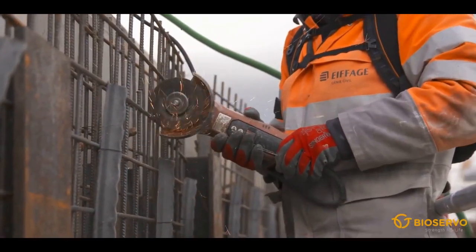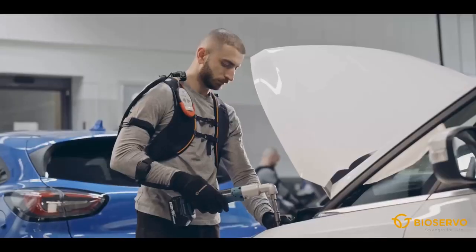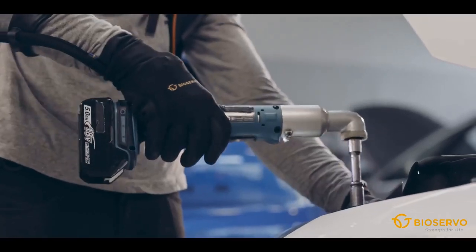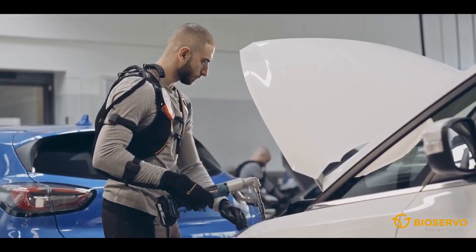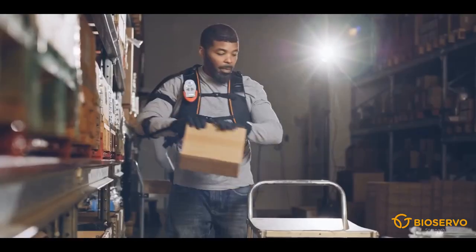Ironhand is the world's first active soft exoskeleton for the hand. It's built to keep workers strong, healthy and efficient, and strengthens the human grip, prevents strain injuries and decreases the need for sick leave.